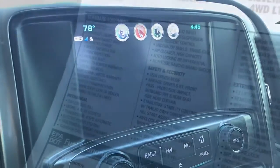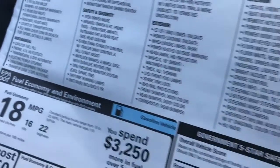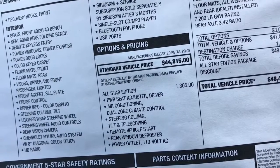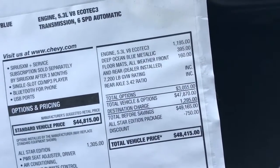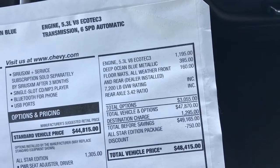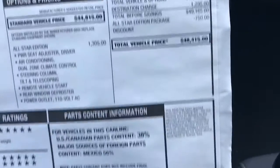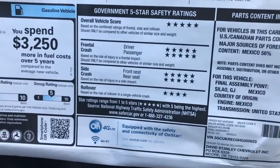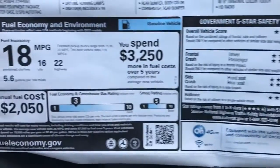On the window sticker, this truck comes standard with a 4.3 liter V6. The standard vehicle price is $44,815. They added the All Star Edition package, the 5.3 V8 engine, the deep ocean blue color, and all-weather mats, bringing the total to $48,415. The sticker also shows 5-star safety ratings and fuel economy figures.